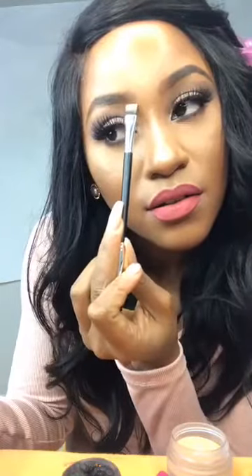And then you just have to clean your brows. That's how you clean your brows.